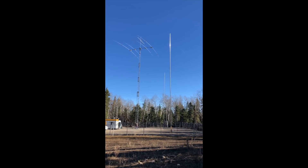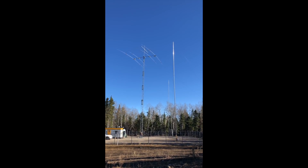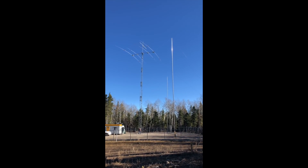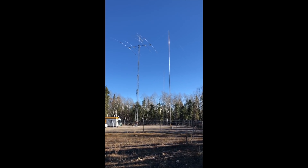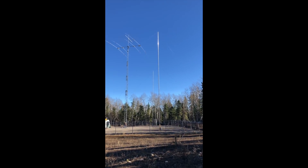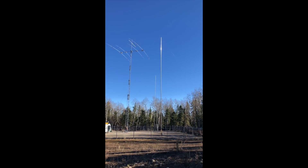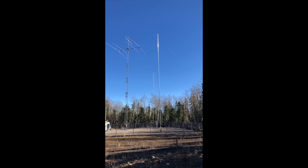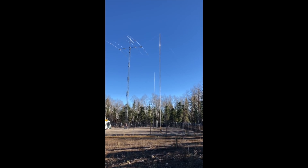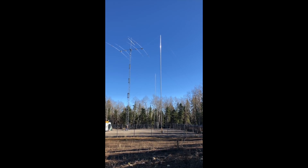In a prior video I did describe the shunt fed tower and explained the ground radial system which radiates out from the tower under the fenced in area as you can see. In order to provide an adequate radial system for the new parasitic elements, the radials each have 100 feet and they now extend outside the fenced area to provide an adequate ground system for the parasitics.